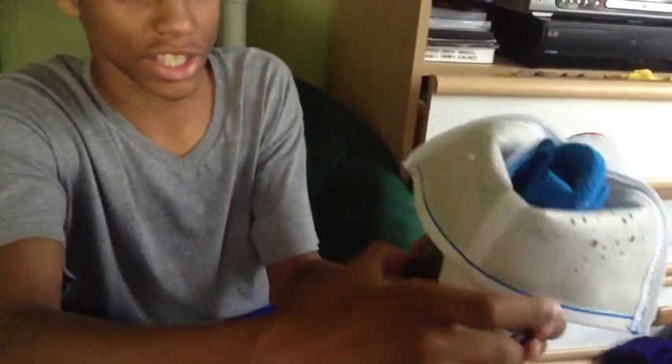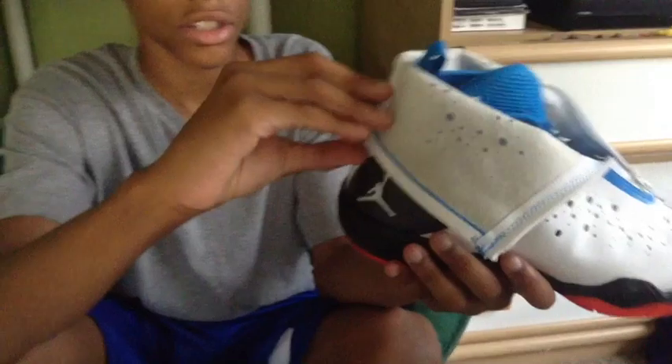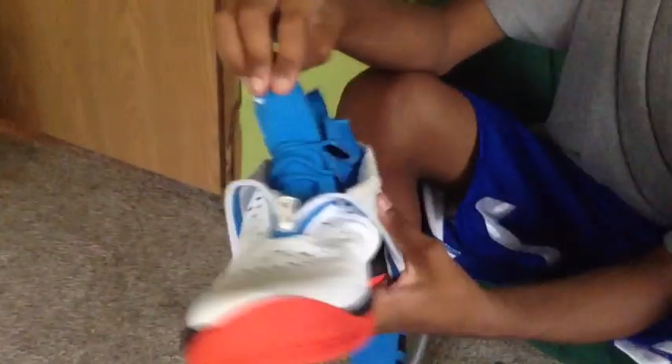We got some special foam here. Doesn't really do anything, just gives it a nice design. The LASIK system, we got the dynamic upper. Really nice one-to-one fit with your foot. Pretty much all I can say about the dynamic fit.